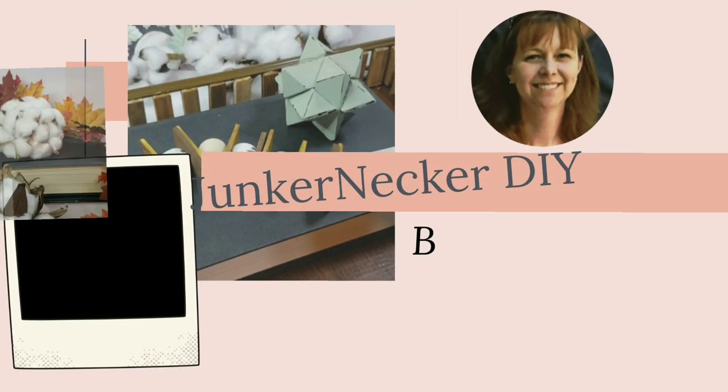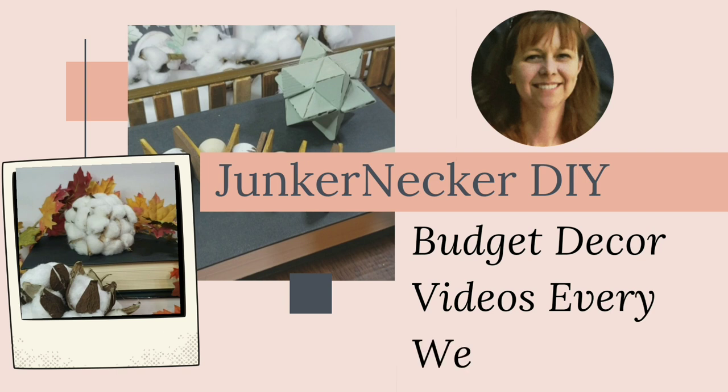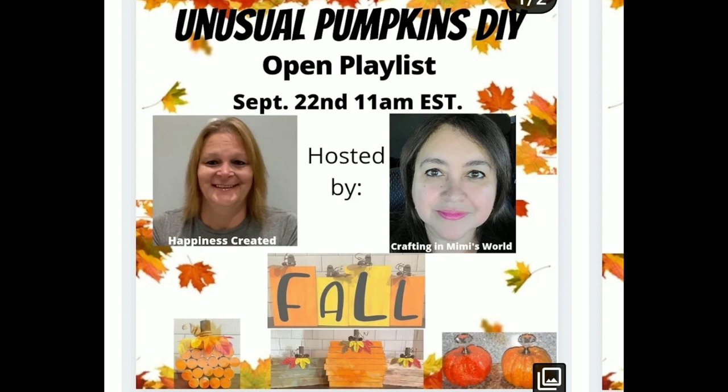My name is Leah and this is Junker Necker DIY where I bring you budget decor videos every week. Thank you so much for stopping by today. Today's video is part of the unusual pumpkins DIY challenge, hosted by Happiness Created and Crafting in Mimi's World, and there'll be a playlist.